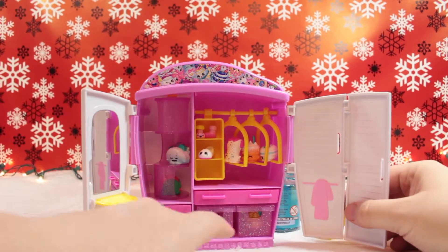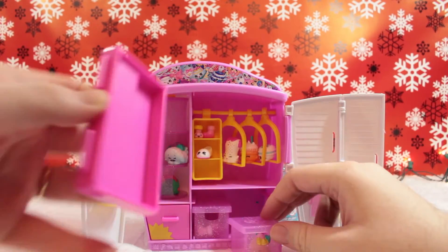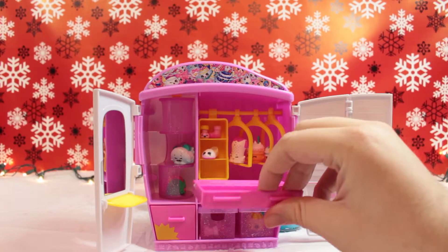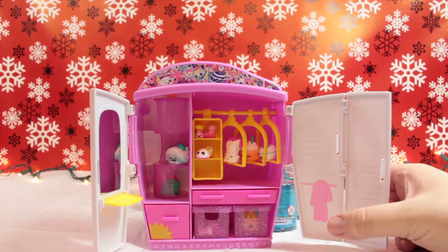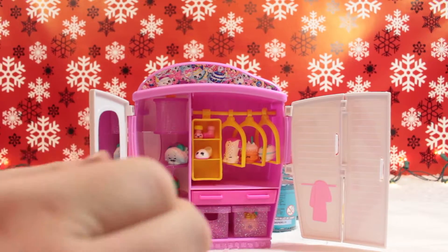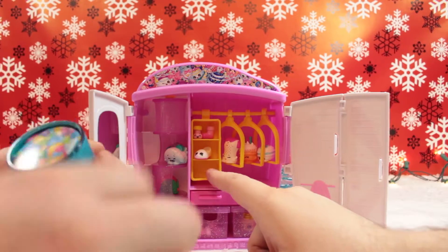We got these little tiny boots here, and we had two Shopkins right here - Shirley Shirt and Lonnie Looper. That is that one. Oh, there's the Cheese Louise - I pulled the drawer! So whose turn is it next? I think we should open one of the blind bags. Let's see who we get - whatever we get, we'll put in the window.